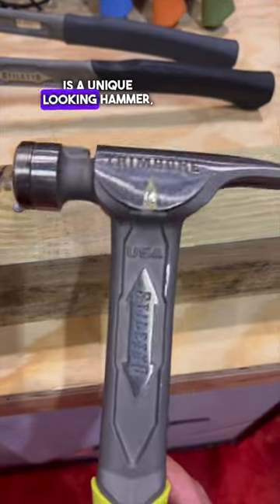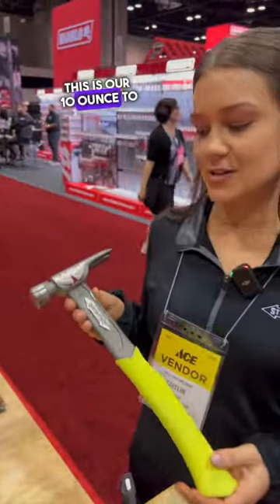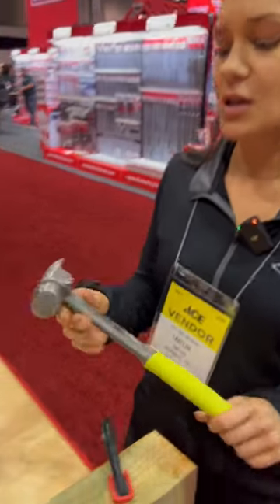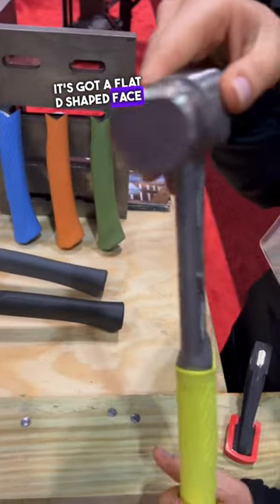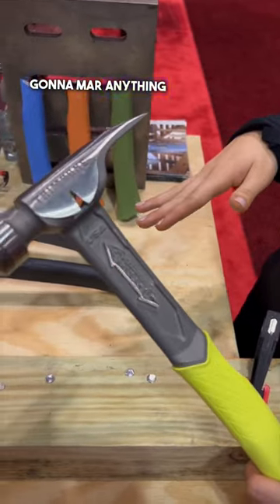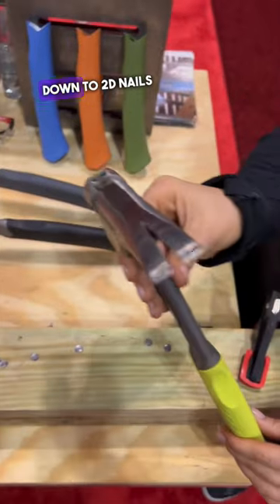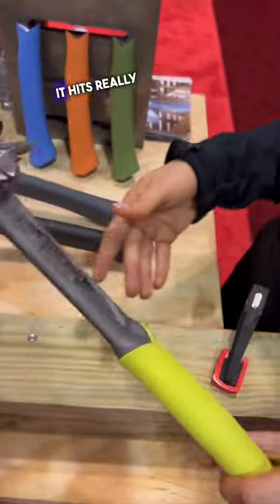This is a unique looking hammer — a stiletto 10-ounce all-titanium finish hammer. It's a trim hammer, all titanium, with a flat D-shaped face and a rounded side so you can get right up against your material without marring anything. It has a side nail puller and the trim claw goes all the way down to 2d nails and up to 16d.